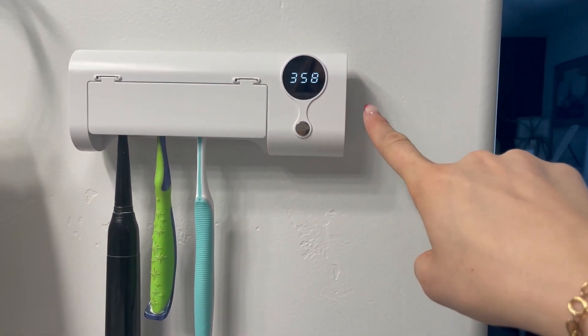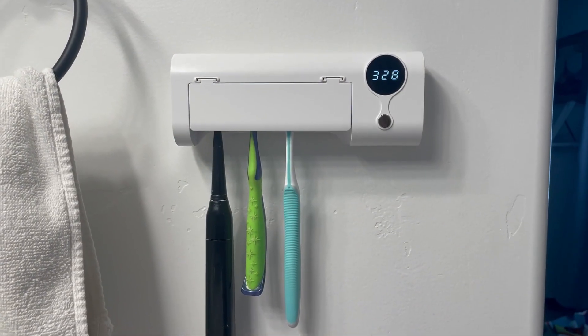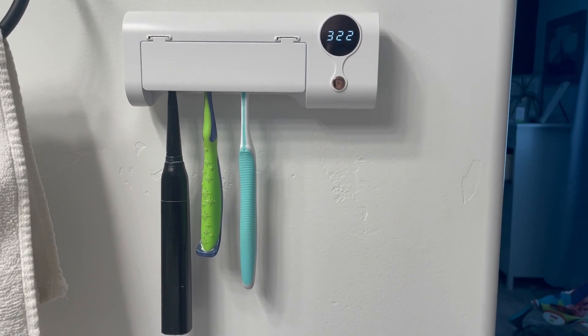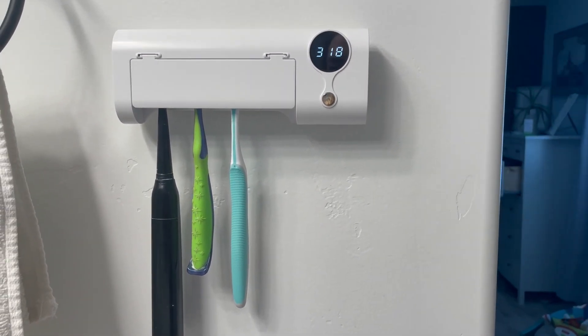It will count down from 360, which is 6 minutes, and after 6 minutes it will stop automatically. While this is counting down, it doesn't need a charger to work. It should work for 30 days after it's charged, so you can go 30 days in between recharging it.